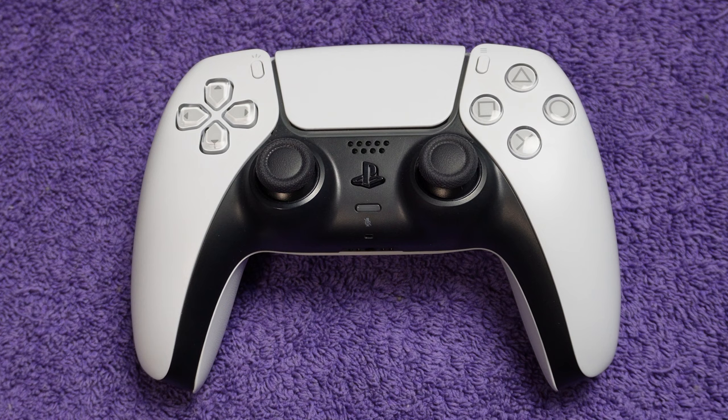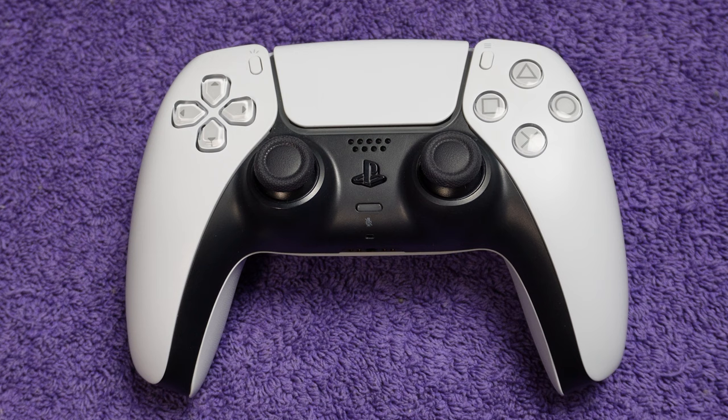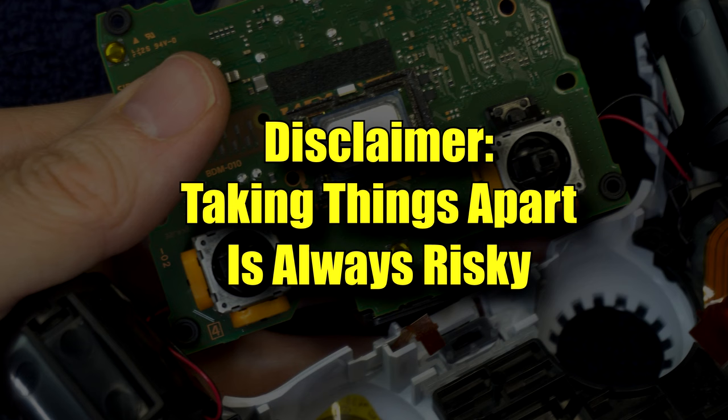If nothing has worked so far, it's time to go inside the controller. Disclaimer: taking apart your controller has some risk. You could break something. I'm going to try to give you as much detail as possible to keep that from happening, but no matter how much detail I give, the risk will never be zero.